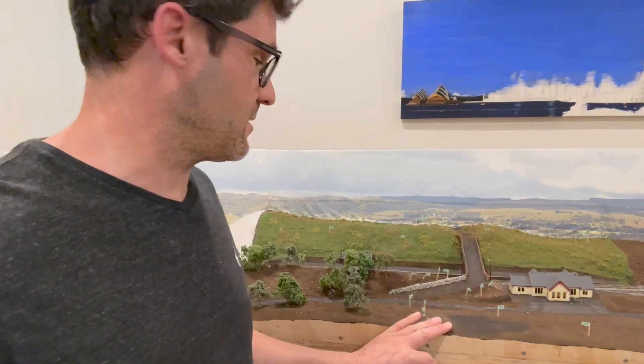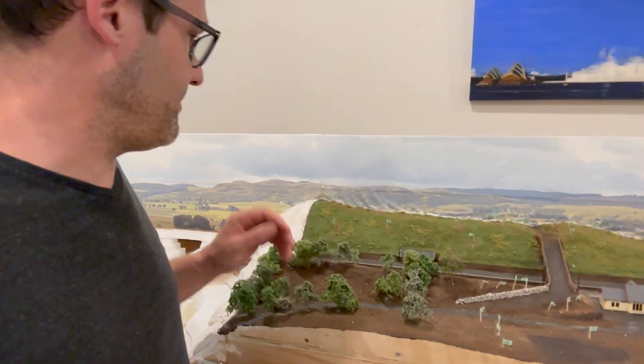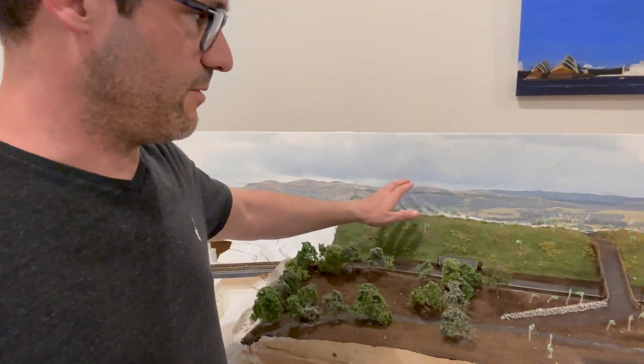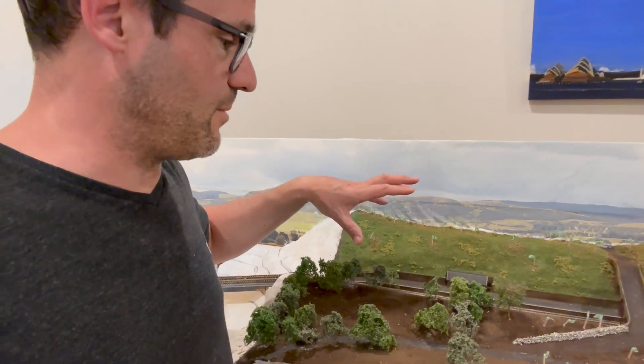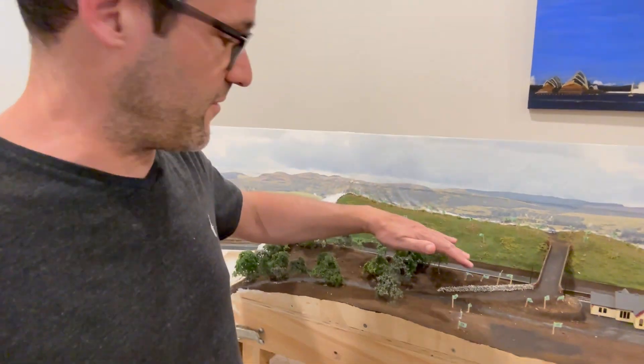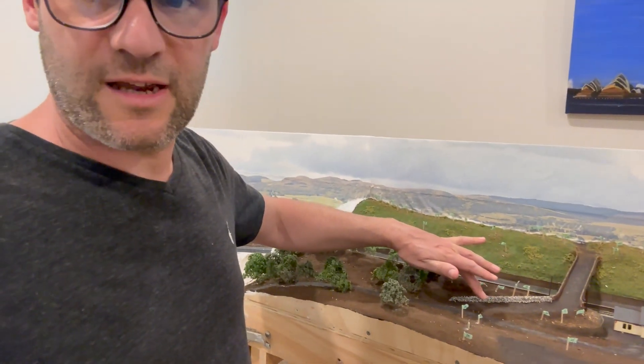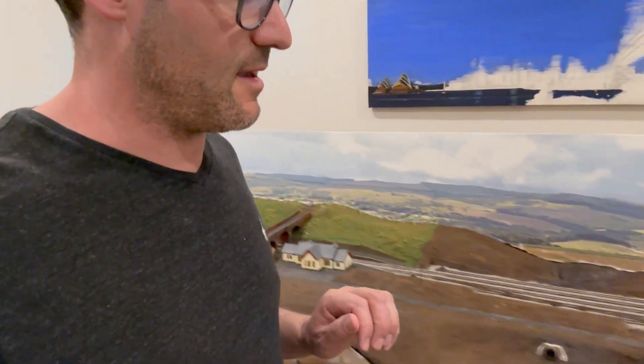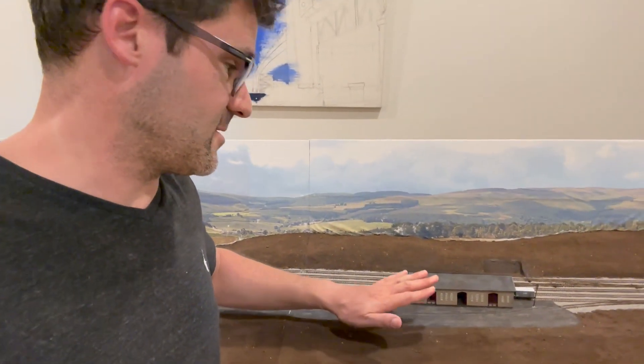My main focus really has been this section of the layout. I've done some statographs at the back, removed the trees — I'll talk through that a bit more. I've just finished off this stone retaining wall that leads up to the bridge, and of course there's been progress on the good shed which has taken quite a bit of my time.